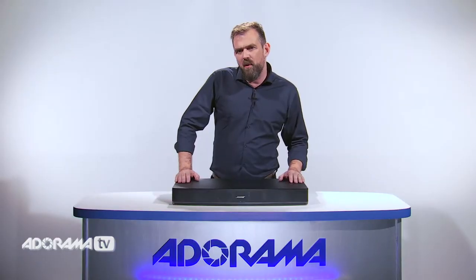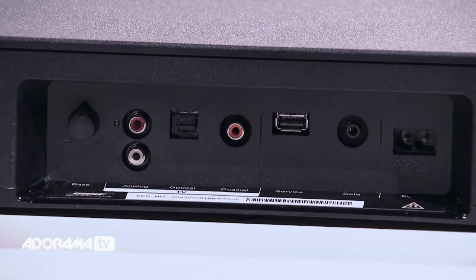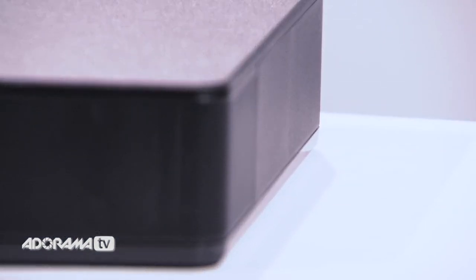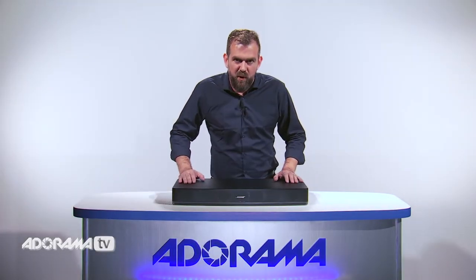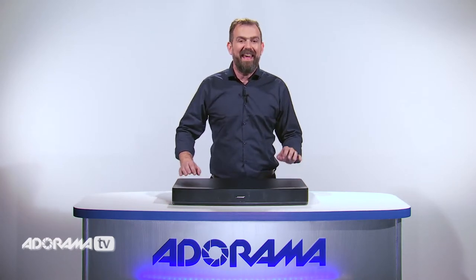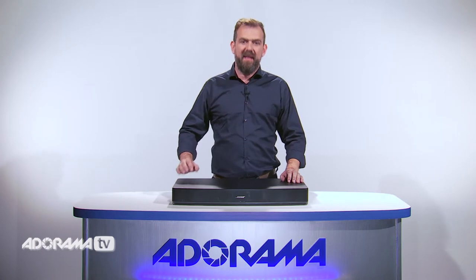Remember bemoaning the masses of cables you used to need to enjoy home theater? Well, the Bose Solo 15 can be configured with just one connection to your TV. For a proper full-room audio experience when watching your favorite TV programs, you can't rely on your HDTV for sound. The Bose Solo 15 TV sound system solves this problem easily and unobtrusively — it sits directly under your TV and delivers amazing sound with a single connection.